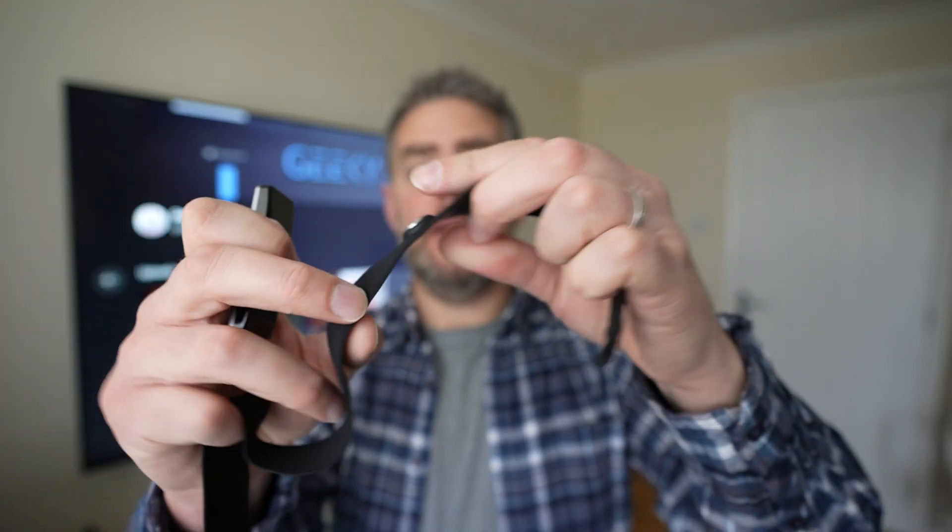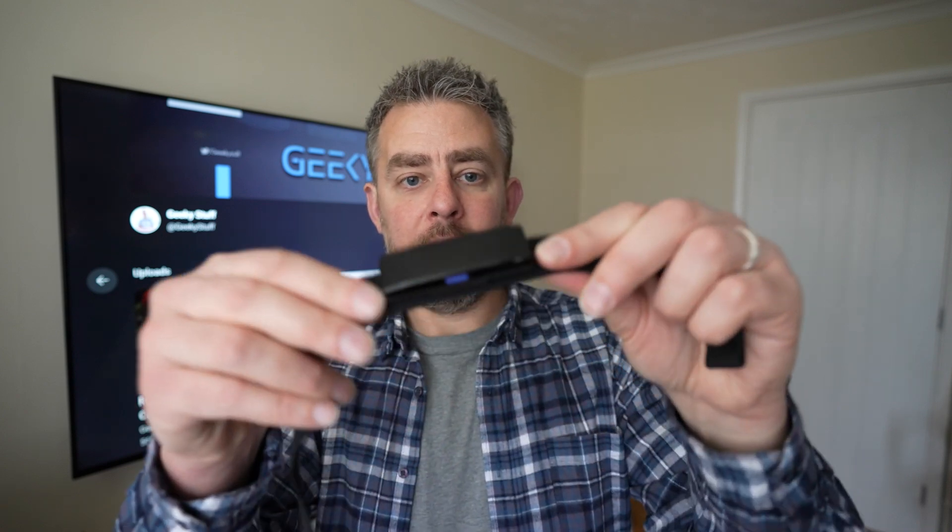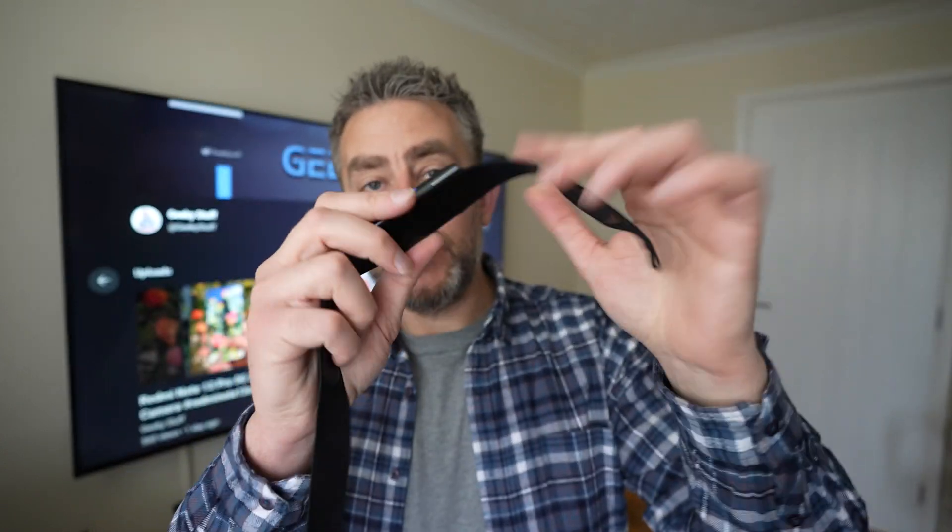You do get a couple of straps in the pack. This black strap — a couple of connectors there — just clip it on, easy. When you put it on your chest, you do have to have the blue button facing down.